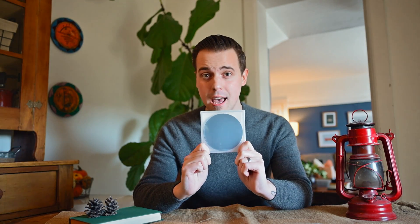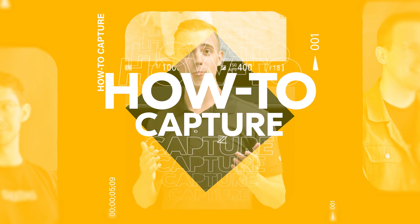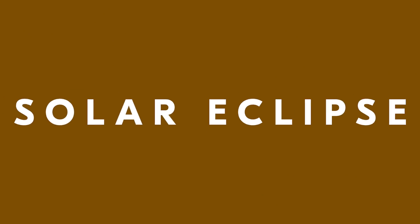Hey folks, it's Nathan from Nikon, here today to talk about the upcoming solar eclipse that's happening on April 8th, 2024. This video is primarily going to be concerned with the planning that surrounds a solar eclipse, and I'll start with lens selection.